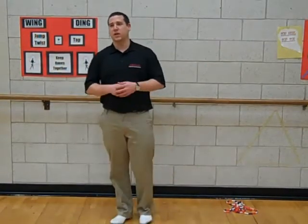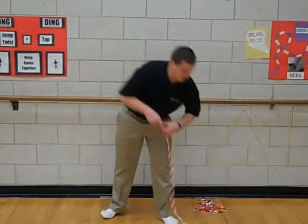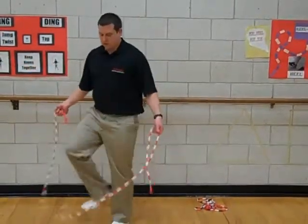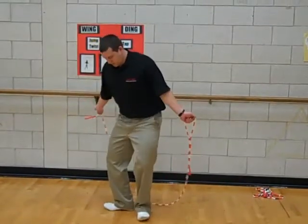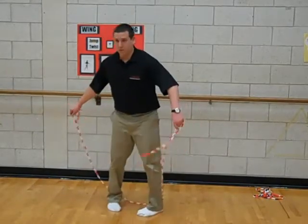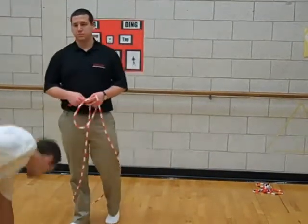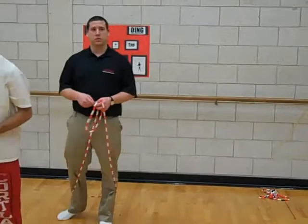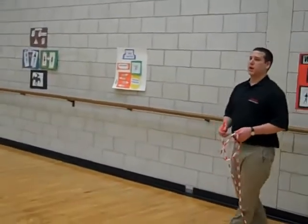Next thing I want to do — everybody spread out in the gym. Make sure you guys are giving yourself enough room so you don't hit each other with the ropes. When I say go, we're going to be going over our head with the jump rope. We're practicing this. So when we're going over it, we're landing first one like this, then when we go over again we're going feet inward. Alright, so everyone spread out. Ready? Go.